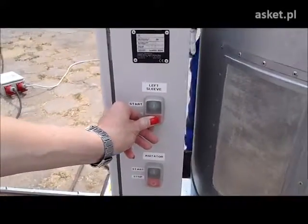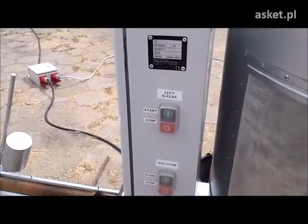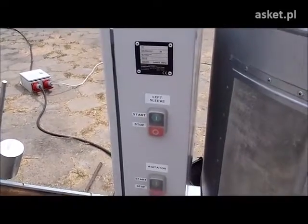And now we switch off the sleeve and switch off the main switch.